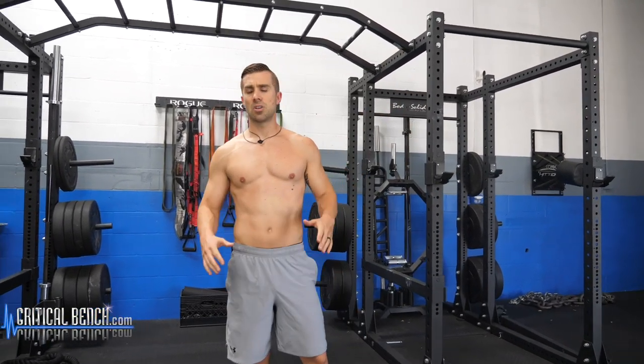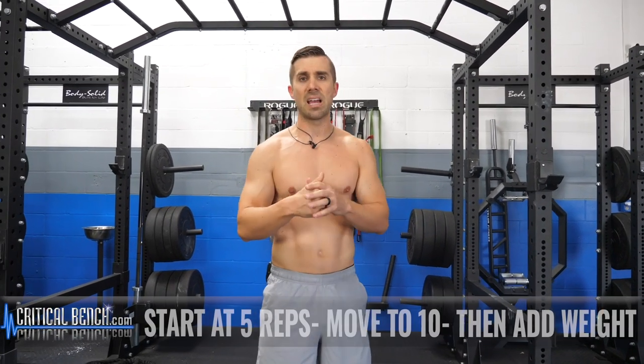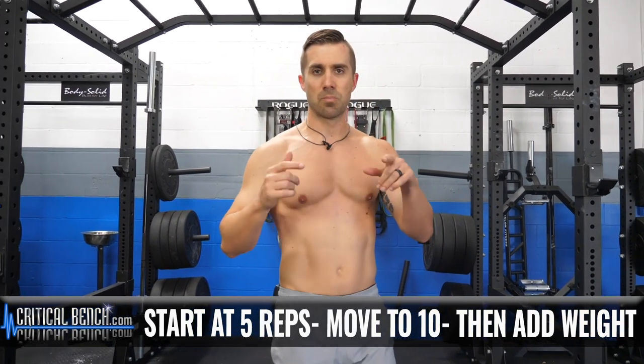That's it. That's all it's going to take to finish off your shoulder day workout. That was light, but I'm already tired from that. Start off lightweight — I'm telling you, lightweight — and then add reps. Start at five reps, go to 10, and then once you've hit 10, throw on some more weight to blast those shoulders.